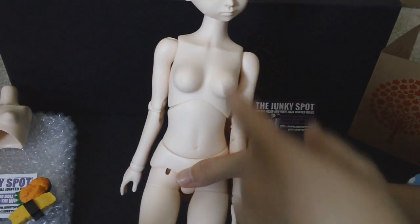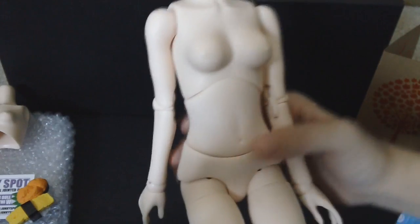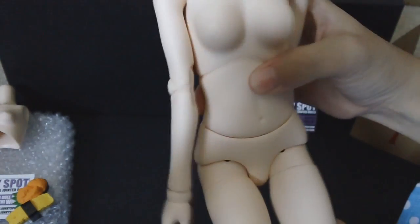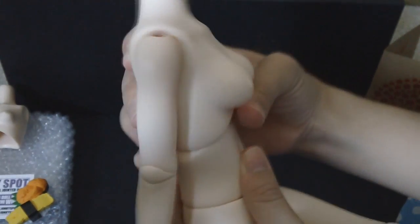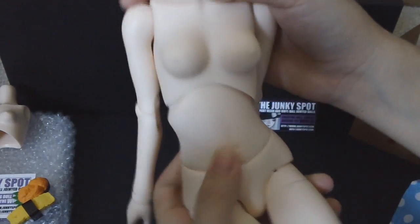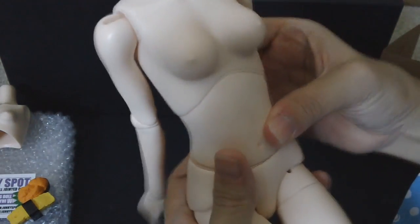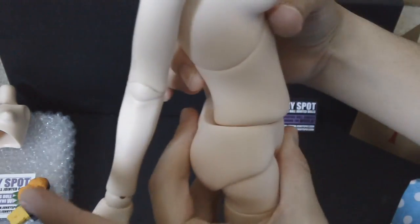Our girl has a three-part torso — three parts make up her torso. The bust part has the ability to move forward and back, and she can also move it side to side, which is really cool. The bottom torso part also moves as well.